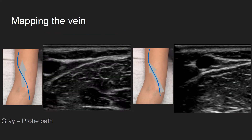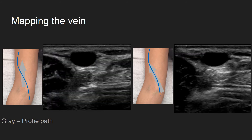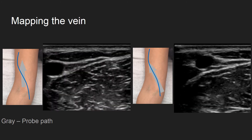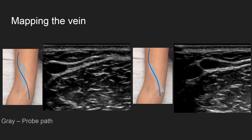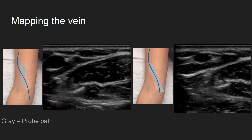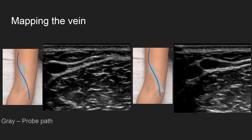When finding a vein, make a mental map of the course of the vein by sliding the probe up and down the arm. Some veins do not go straight up the arm and take a tortuous course. If the vein does not stay in the center of the screen, for example the picture on the left,